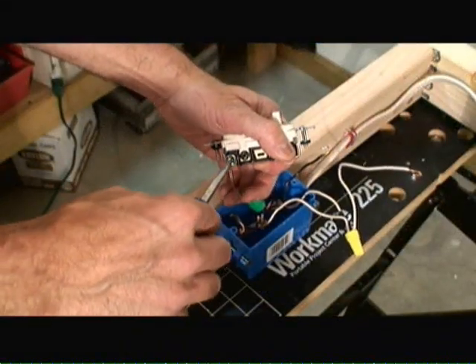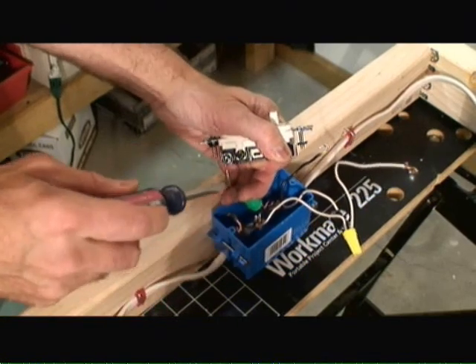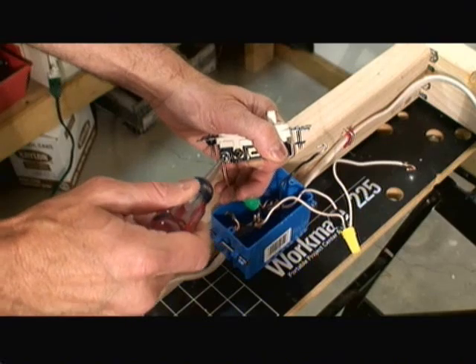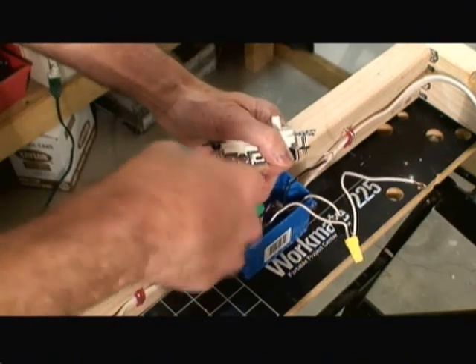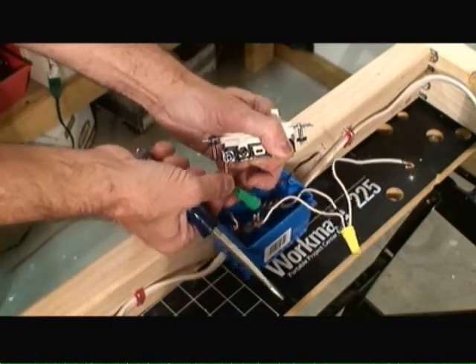The first thing I'm doing is attaching the ground wire to the outlet fixture itself. Notice I've made a loop that's rotated in a clockwise direction so that when I tighten up the screw, it snugs down onto the copper wire.